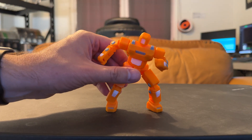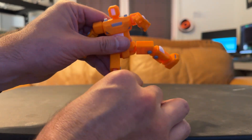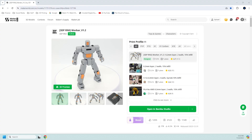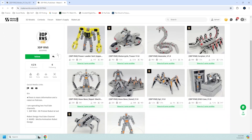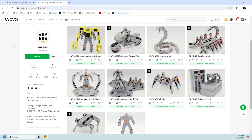Another thing to note is that after some time playing with The Worker, his joints started getting loose, which can make it difficult to articulate the robot into some poses and have it stay that way. Like our last robot, this designer's page is full of other robots that look like they belong with this one. It also has accessories for The Worker, from motorcycles to carrying cases — so lots of fun things to keep your 3D printer busy.